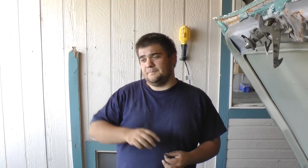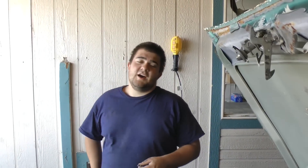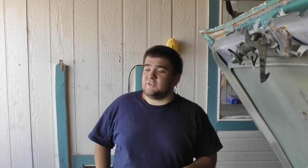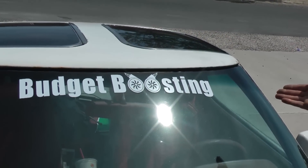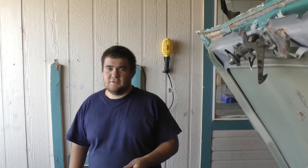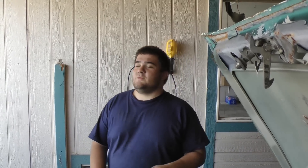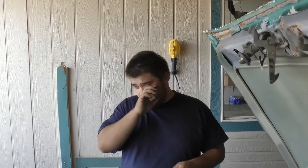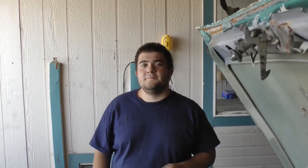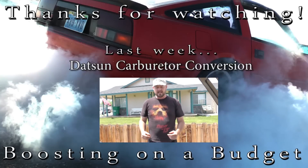Thank you for watching. If you like us, like us on Facebook, subscribe to our YouTube channel. We do have new Budget Boosting window stickers which you'll see on screen — those will be up in about two to three weeks on eBay, buy-it-now for twenty dollars with free shipping. Remember, knowledge is power!